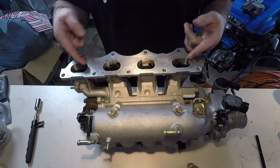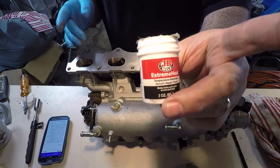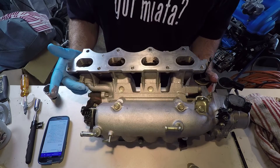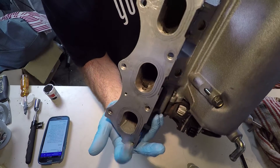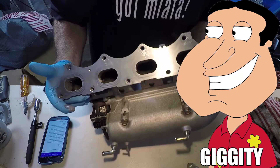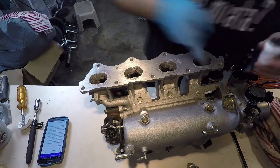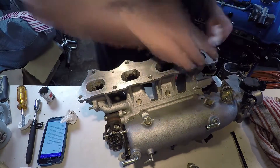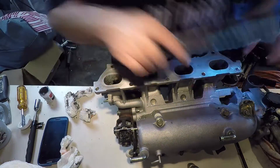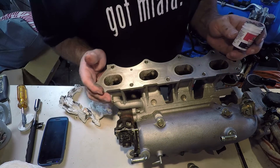Now the question is what do I do with all these holes left by taking out the rod? So I have this JB Weld Extreme Heat metallic putty and I think it's going to do the trick. I just did a test with my finger and a glove on this one right here and it seems to work pretty good. I'm just going to fill up all these holes with that and I think we're good to go. That's a mess. I'm going to let that dry up and we'll come back to it and see how it works.